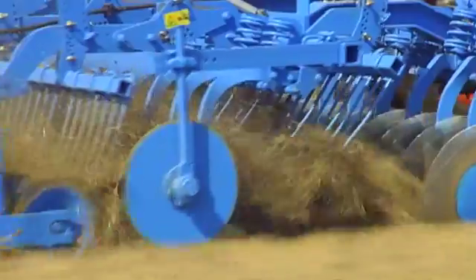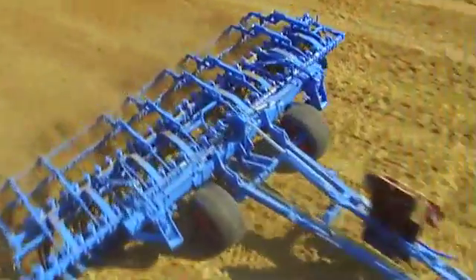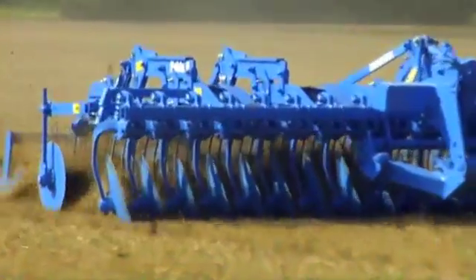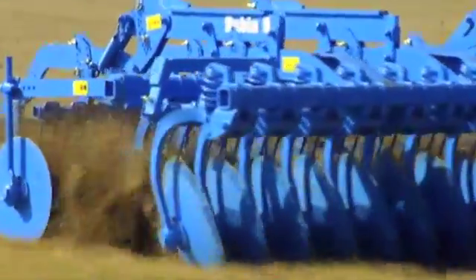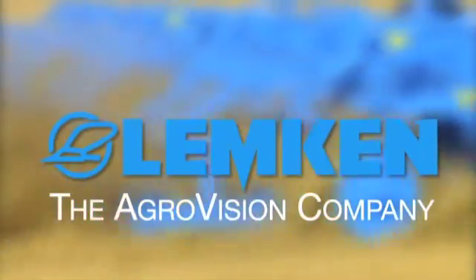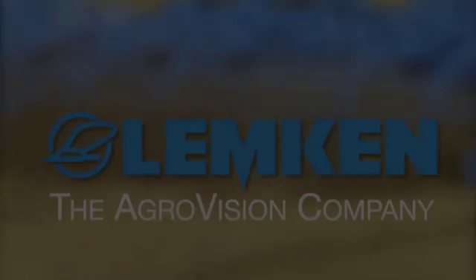Rebound harrows behind control the placement of the soil flow while the roller is responsible for controlling depth. Rubin implements are all exceptionally well designed and exactly coordinated with each other. That's the secret of the Rubin Rotating Disc Cultivator.